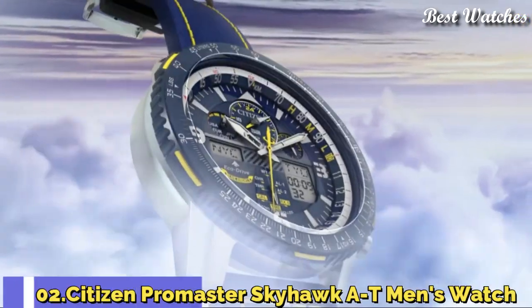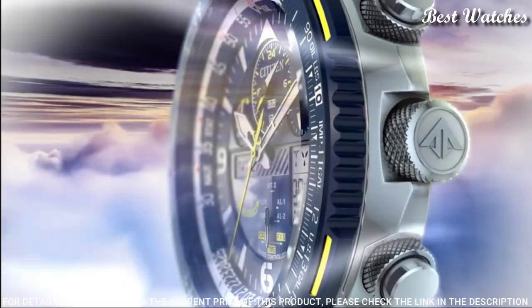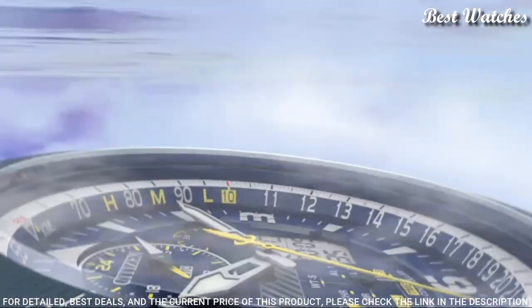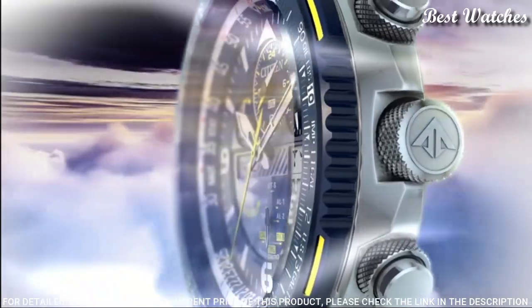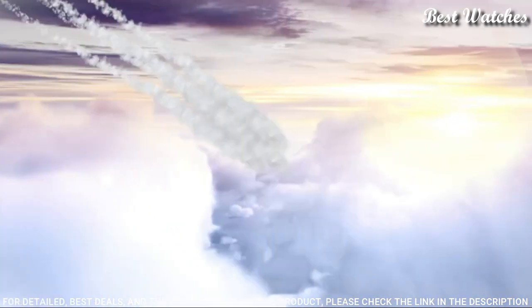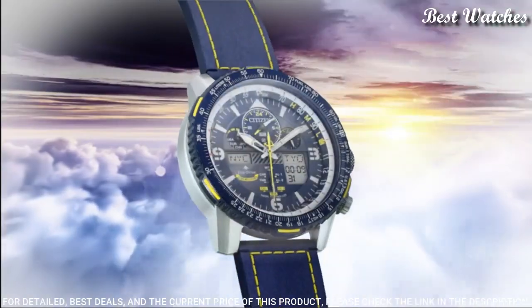Number 2: Citizen Promaster Skyhawk AT Men's Watch. Silver-tone stainless steel case with a blue with yellow stitching leather strap, blue bezel, dark blue dial with silver-tone hands and index Arabic numeral hour markers. Dial type: analog. Citizen Caliber U680 EcoDrive Movement, scratch-resistant sapphire crystal. Case size: 46 mm. Water-resistant at 200 meters, 660 feet.